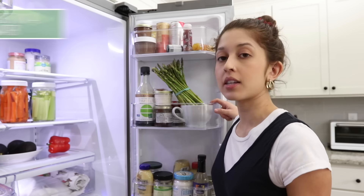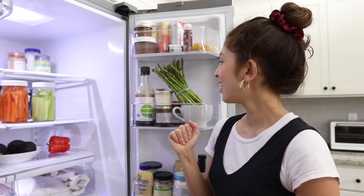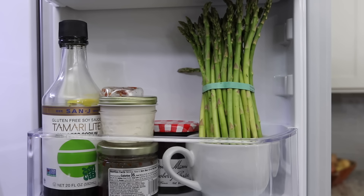Storing asparagus is similar to storing herbs: cut a little bit off the ends of the asparagus, place it in a cup of water, and it will last a lot longer in the fridge. You can also wrap it in a plastic bag, but since we try not to use plastic, we just keep it as is — ours goes on the fridge door because it's a bit tall for the shelves.